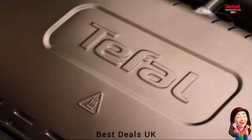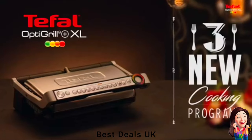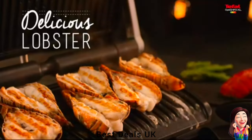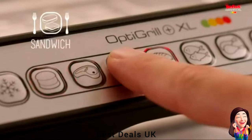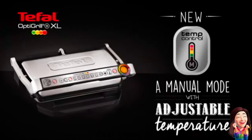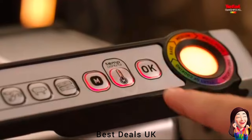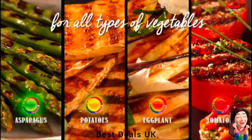3. Grill: Effective grilling results from rare to well done. Automatic thickness measurement adapts the cooking for efficient results. LED cooking level indicator accurately indicates the level of cooking from rare to well done. Manual control featuring 4 adjustable temperature settings to cook all sorts of food, including frozen foods. Product link is given in the third link.